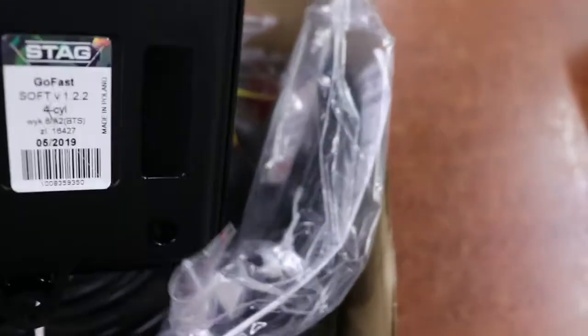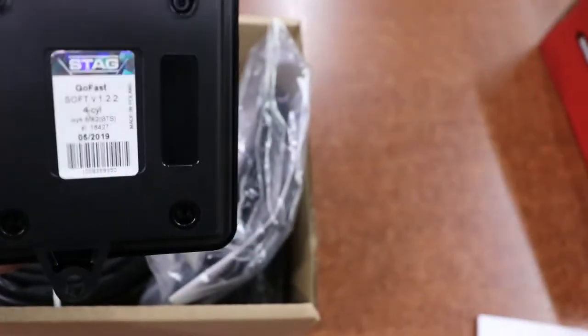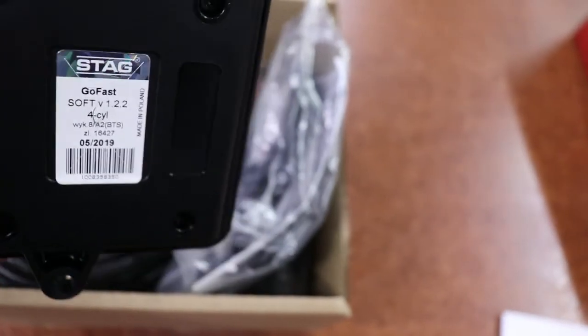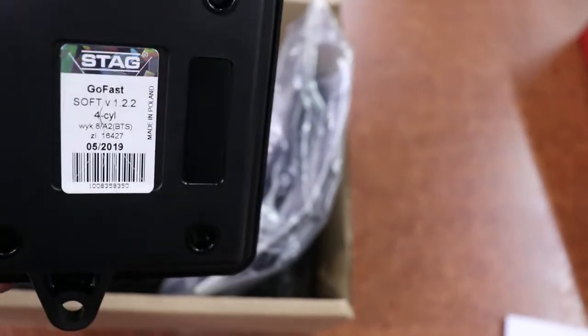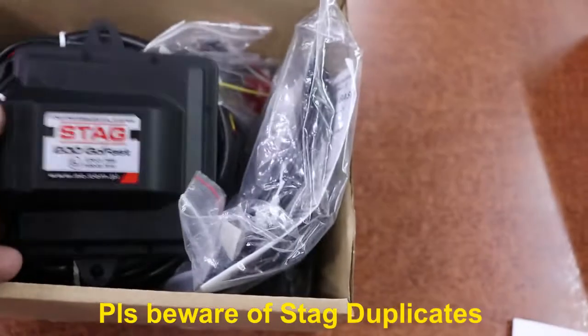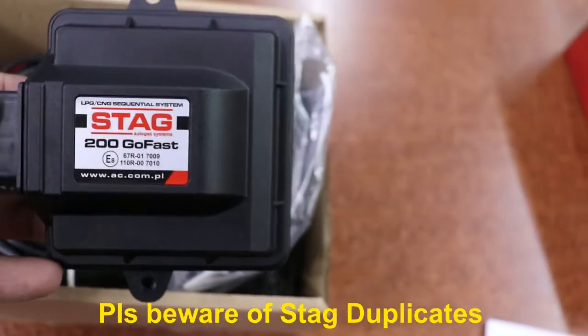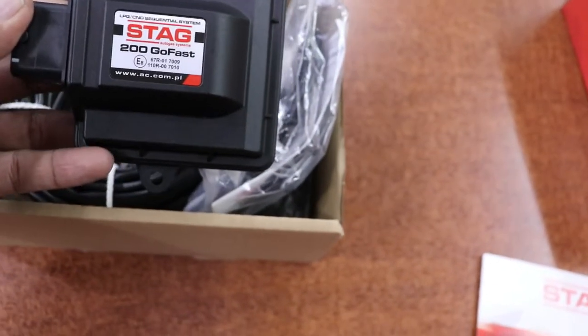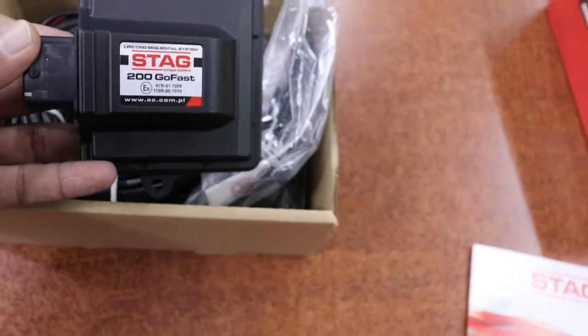Friends, do remember a lot of duplicates are available for these Stag products. They are made in China, but these are original Stag made in Poland. It comes with this photogram. The ECU comes with 2 years warranty, so we would request not to fall prey to duplicates.